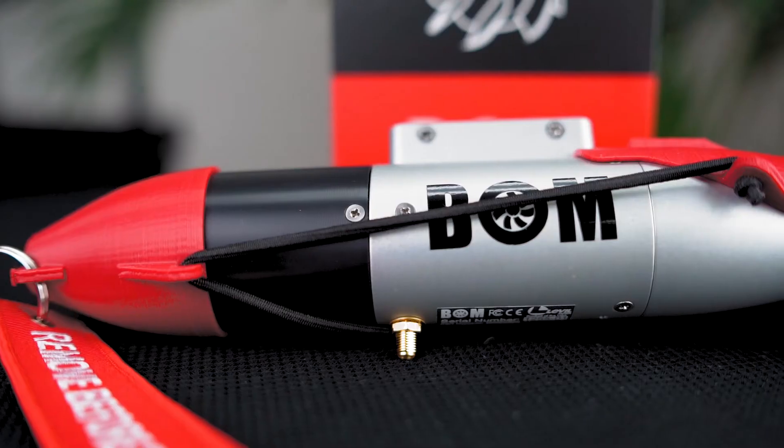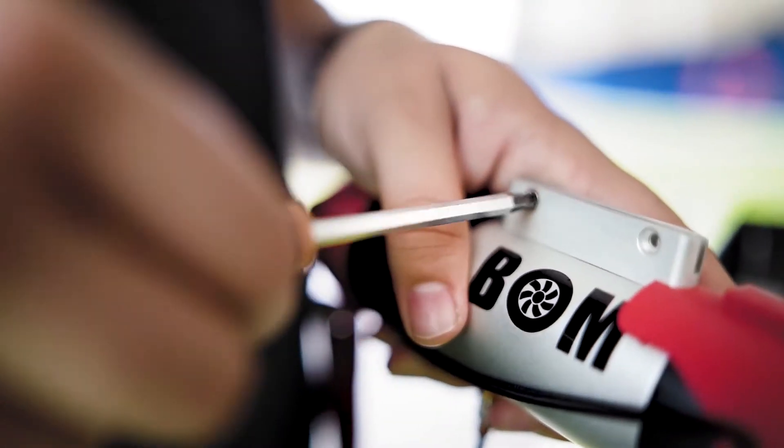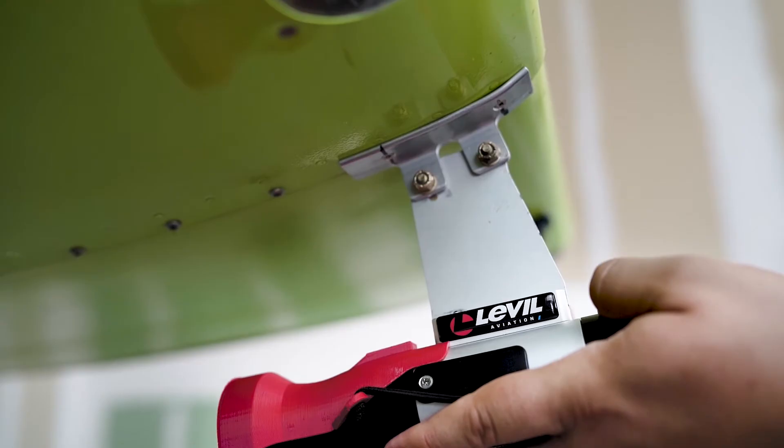Hi everybody, my name is Michelle and I am the operations manager here at Level Aviation. Today I'm going to be talking about bomb installation. It is one of our most frequently asked questions: how hard is it to install the bomb and what are my options? The great news is it is really easy to do and we have three options that you can use.